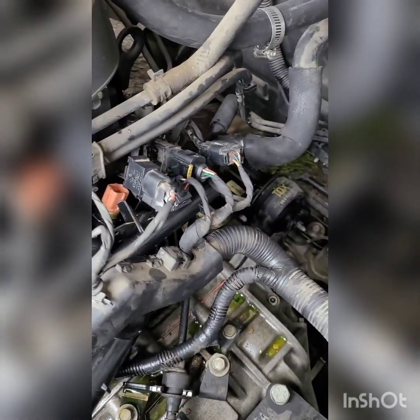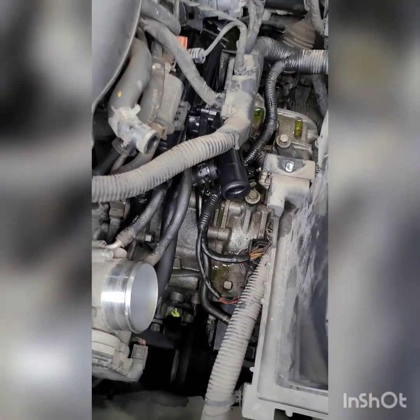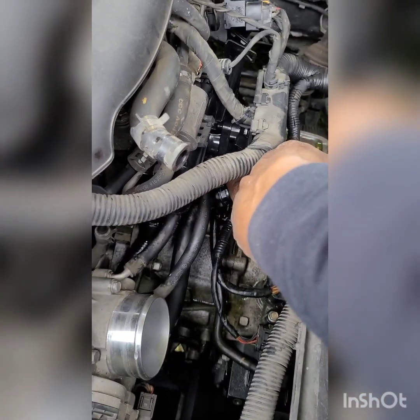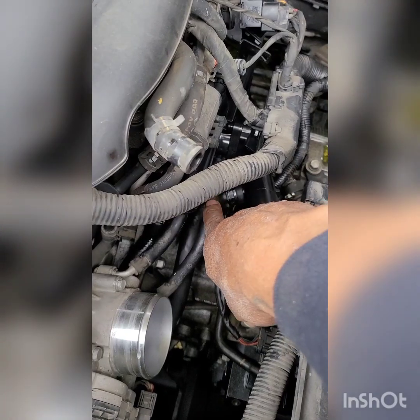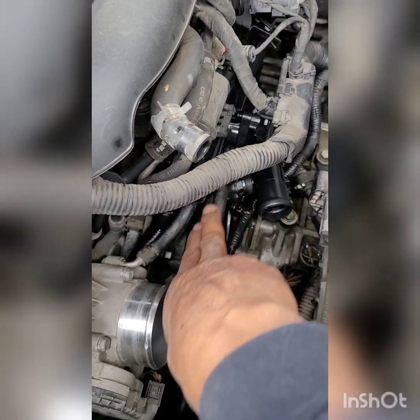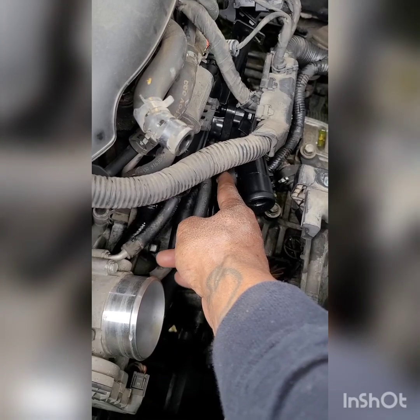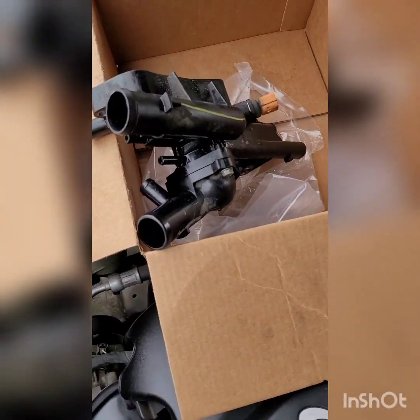These aren't hard, but they've got a lot of hoses. Here's a tip: when I take factory clamps off, I reposition them facing outward so next time I can just use needle-nose pliers and slide them back easily. See how this one's facing? I can close that with needle-nose like that, slide it back, and pull the hose off. Just a couple of tips - got it done today.